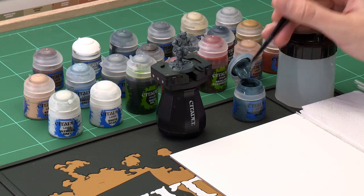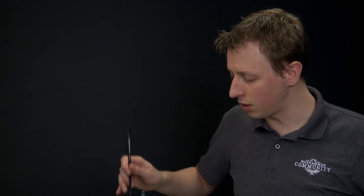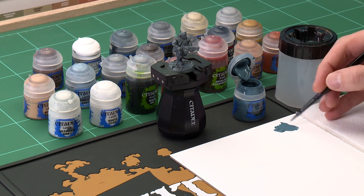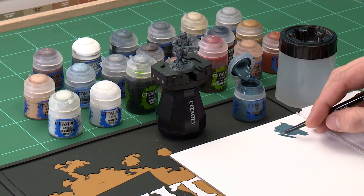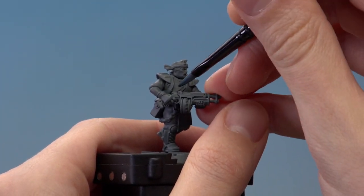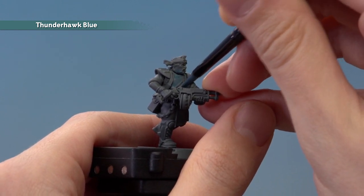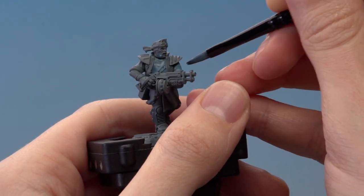Throughout this video you're going to see I use a palette, and I recommend you do the same — just put the paint onto the palette. It gives you much more control over the paint and allows you to thin it down with a little bit of water. By mixing water in, the paint thins down and will dry smoother on your miniature. It will go a little bit further as well, and you can use the palette to make sure your brush isn't overloaded. Once you've done that, start painting the shirt. At this point don't worry about being too neat or catching the details — we will be neatening up as we progress further.